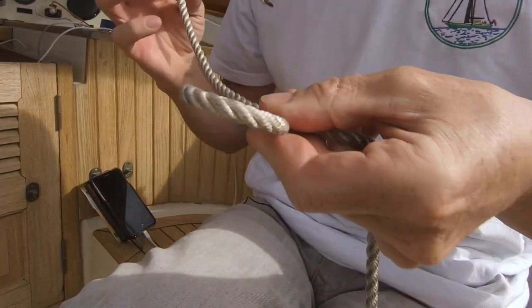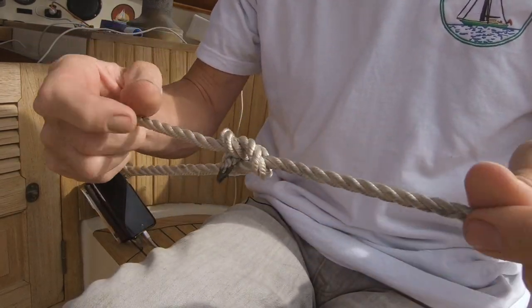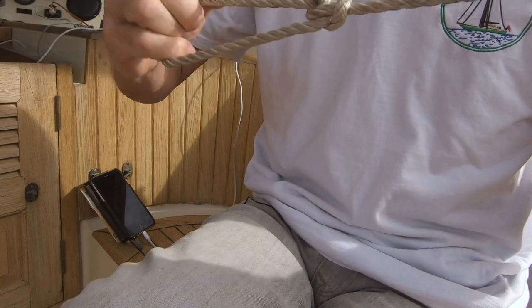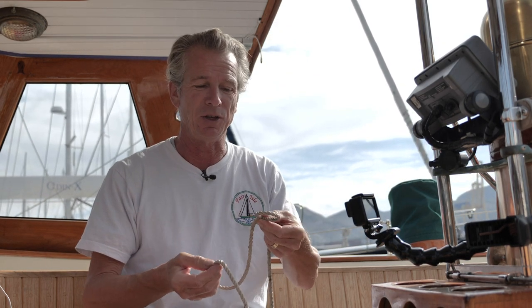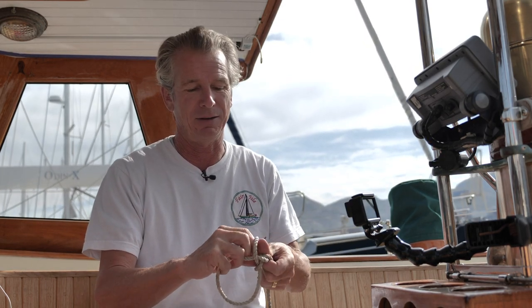So how do you tie a bowline? Normally the way you're taught is the rabbit up the hole — a little hole, rabbit comes up the hole, round the tree, back down the hole, and you get a bowline. It does take two hands to do it. You're holding in your left hand if you're right-handed — your loop, a loop that goes over — and you just come up and round and down, and you can get quite dexterous at that, using the fingers on your left hand to help you go through.